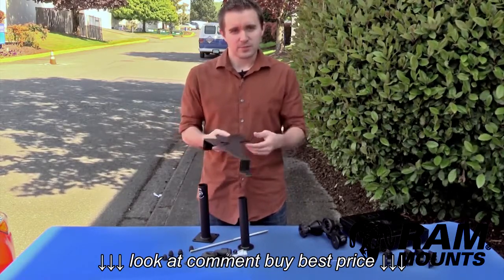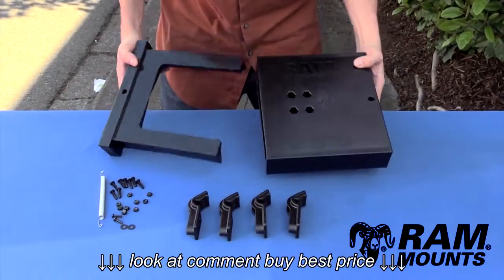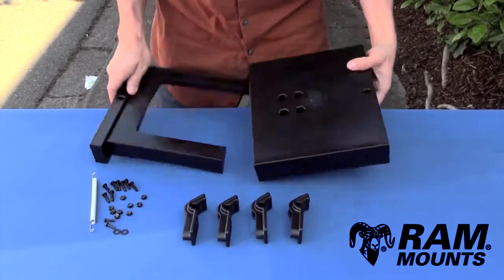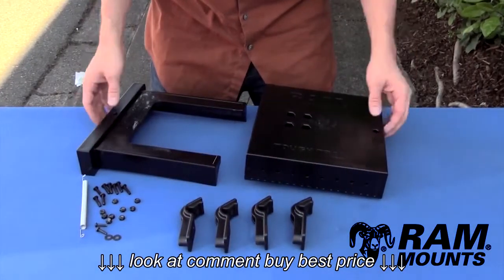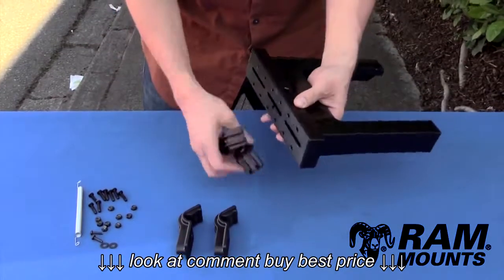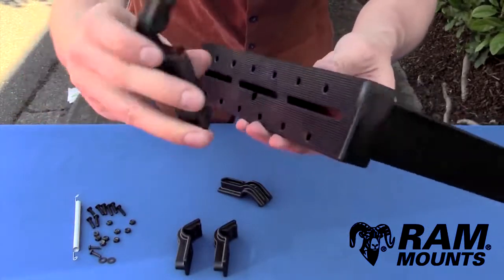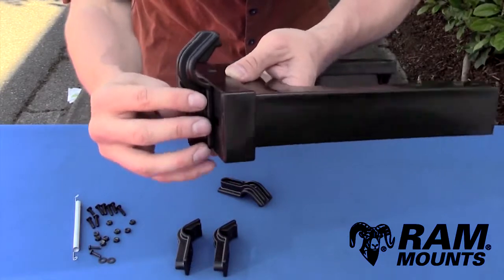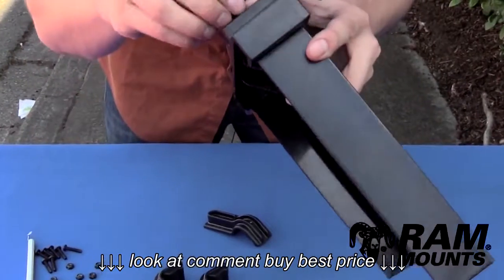First we're going to start by assembling the RAM tough tray universal laptop holder. The first thing you want to do is make sure you have all the hardware that comes with the kit — you can cross-reference with the provided instructions. The first thing you're going to do is attach these four side keepers to the sides of the tray. Start with the slide portion. Take two of these side keepers and position them along the ridges on the slide.